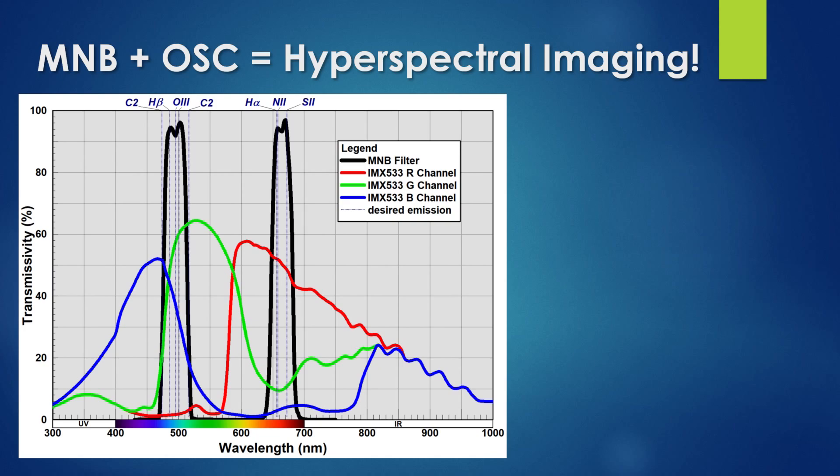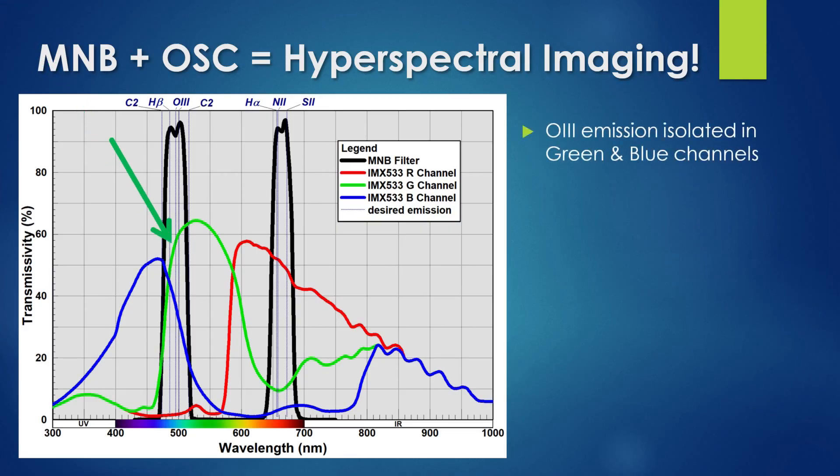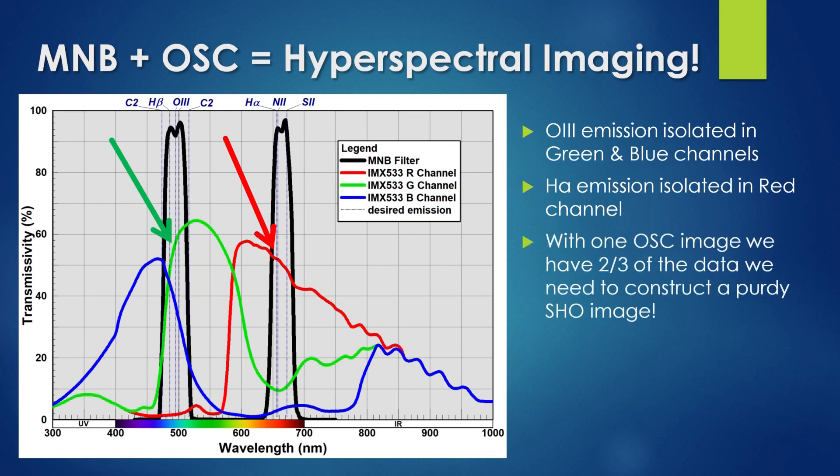Besides cutting through light pollution to get wonderful views of nebulae, there is something else we can do with multi-narrowband filters: we can use them to turn our one-shot color cameras into hyperspectral imaging systems. Emissions captured in the OIII band of the filter are picked up only on the camera's green and blue color channels, while the H-alpha band is primarily picked up on the camera's red channel. Thus, with one image captured using a one-shot color camera and a multi-narrowband filter, we have collected two-thirds of the data we need to make an SHO image.